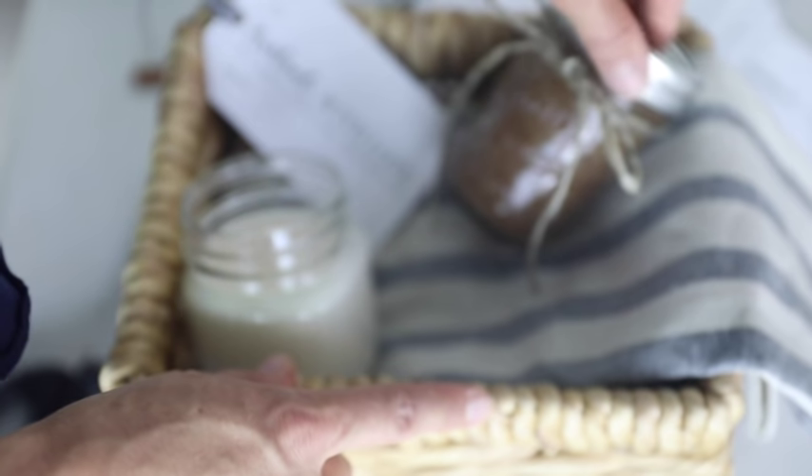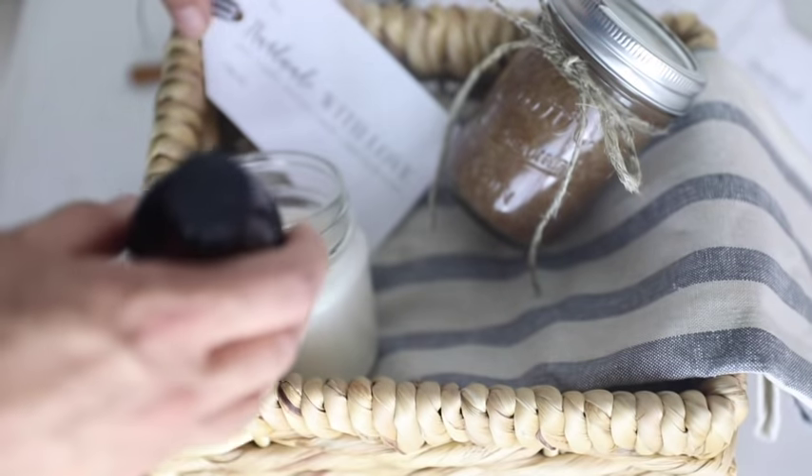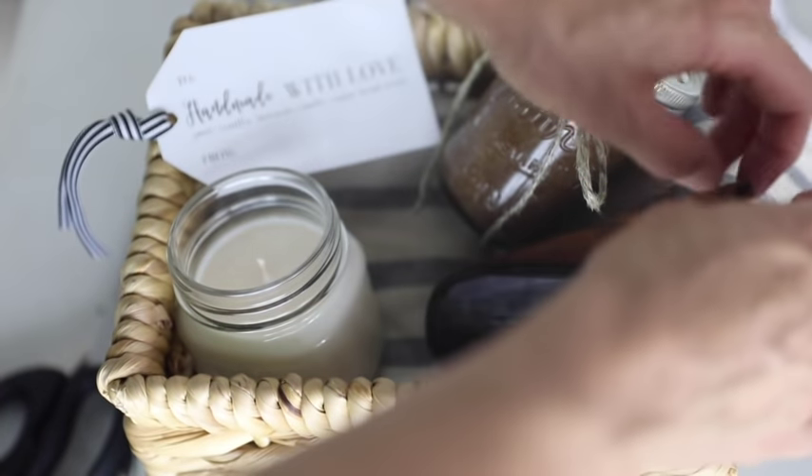This is in a half-pint size mason jar. I poured my homemade vanilla extract into this amber bottle. I'm going to add a few cinnamon sticks just for decorative purposes — I think those look nice.